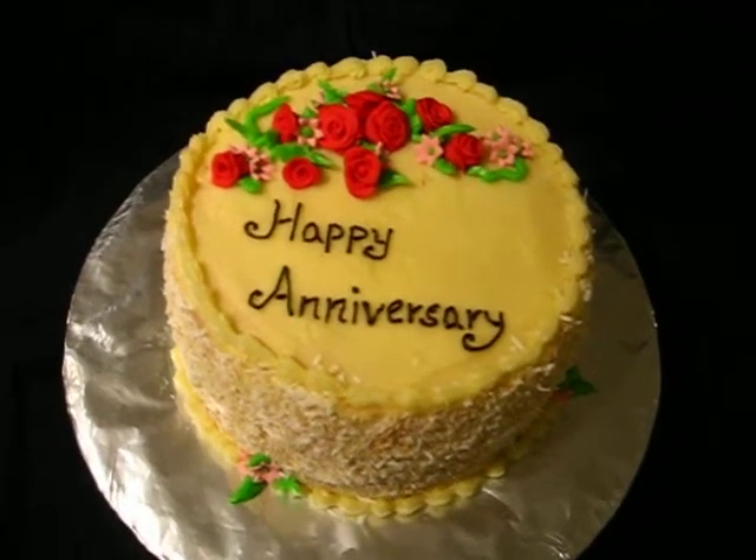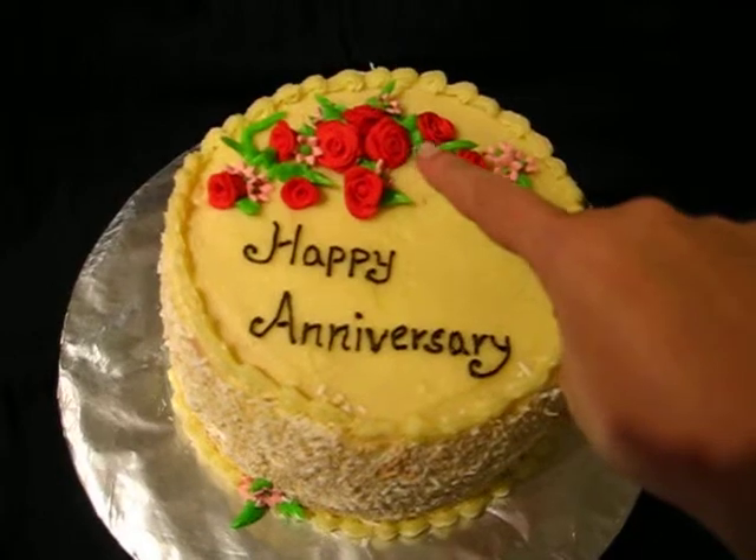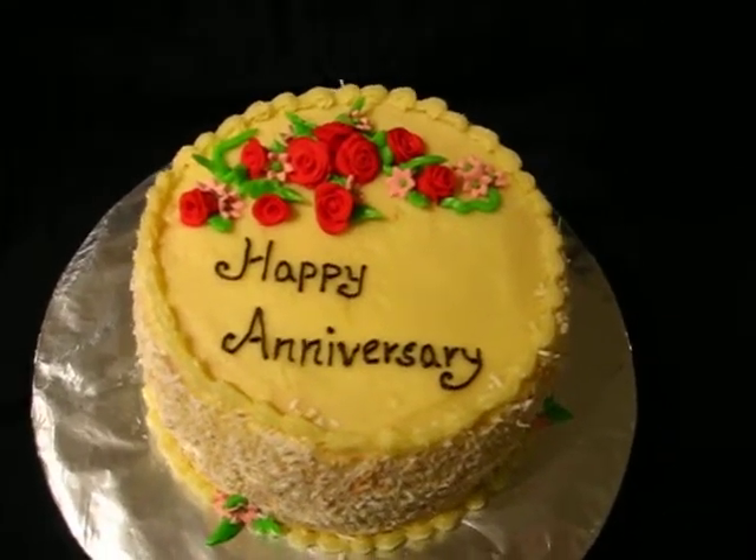So as you can see, it's rather simple. Just added a few fondant flowers, roses, just to pretty the cake up a little bit.